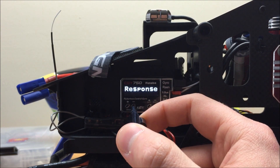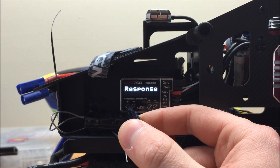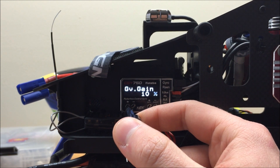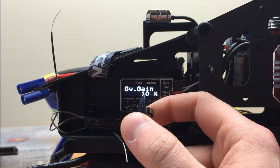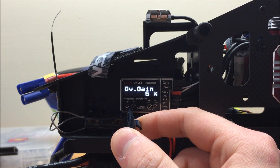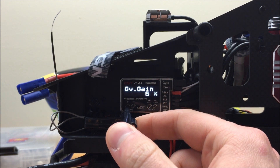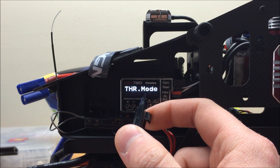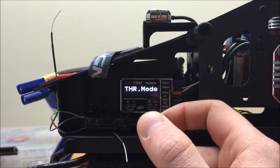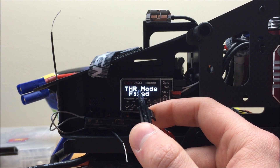Since we're using an electric model, I'm going to enter the governor expert screen by pressing and holding the plus mode key until it says governor expert, and change a few parameters. First, the response — changing from middle, which is for glow or nitro, to silent, which is for electrics. This changes some of the control algorithm in the governor. The governor gain by default in silent mode is 10%, which tends to be a little high. I'm lowering it to about 6% to start and will adjust at the field. You typically need between 5–9% with most models. For throttle mode, which defaults to optimize for nitro, I'm going to start with fixed for electric. Some electric models work better with optimize, but you'll need to test fly first.